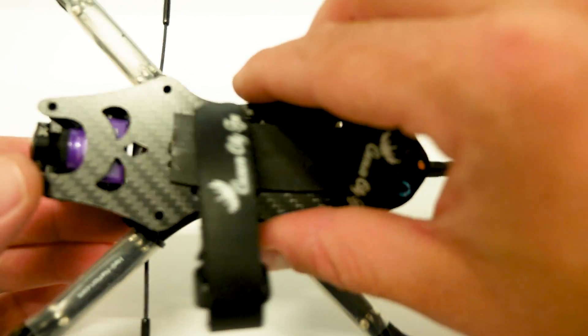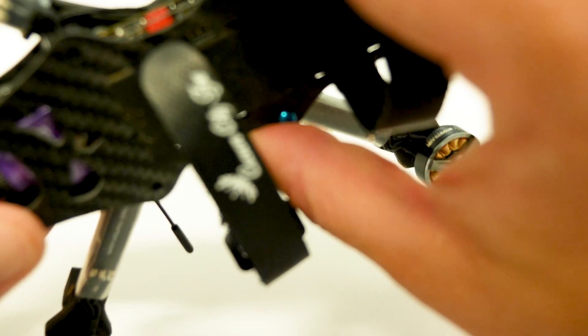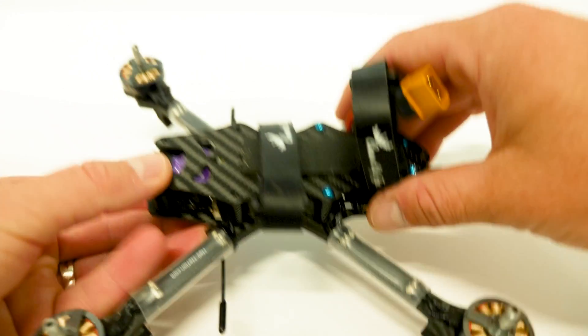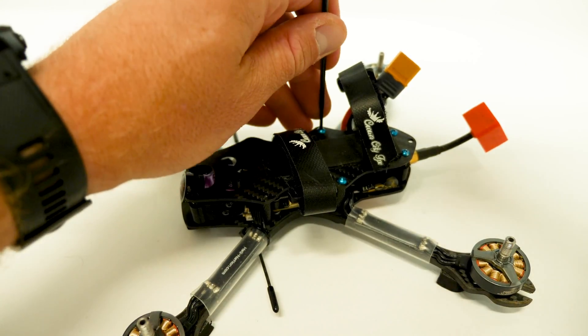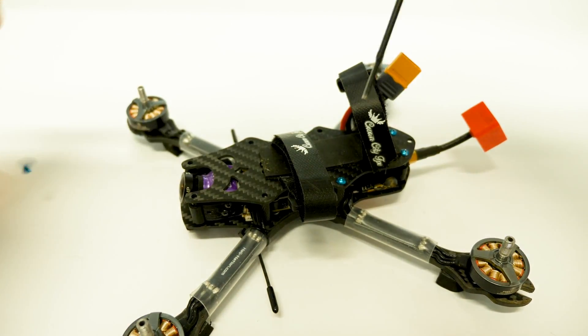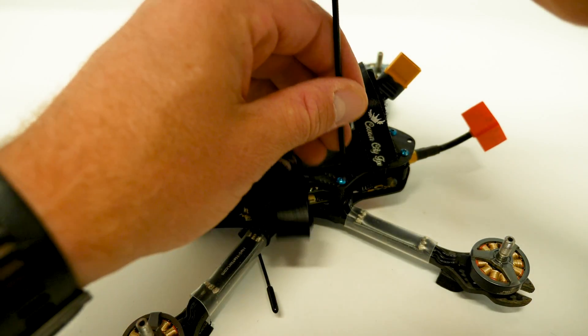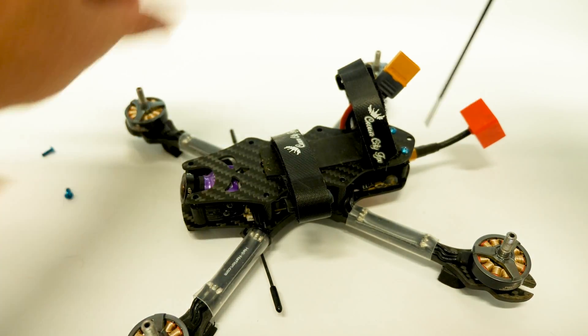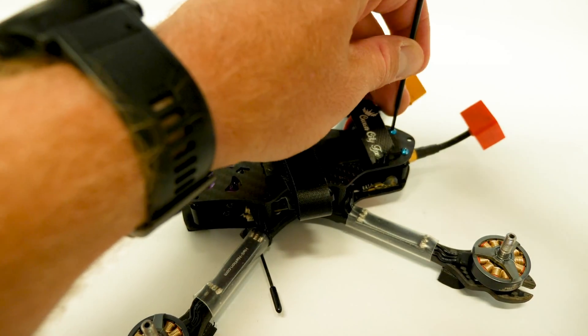Okay, does that give me the access I need to reach the bind button? It does not. So in that case, if you're in a similar situation, you're going to need to remove whatever screws are necessary to get access to that receiver. In this case I just need to remove the top plate.